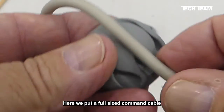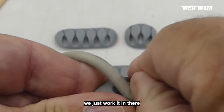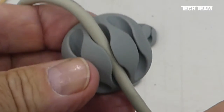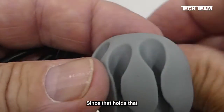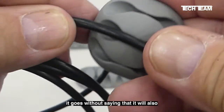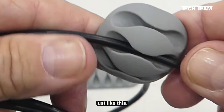Here we'll put a full-size command cable into the slot. Just work it in there, and look how nicely it's gripped. To remove it, just peel it out and you're good to go. Since it holds that command cable nicely, it'll also fit a typical USB cable just like this.